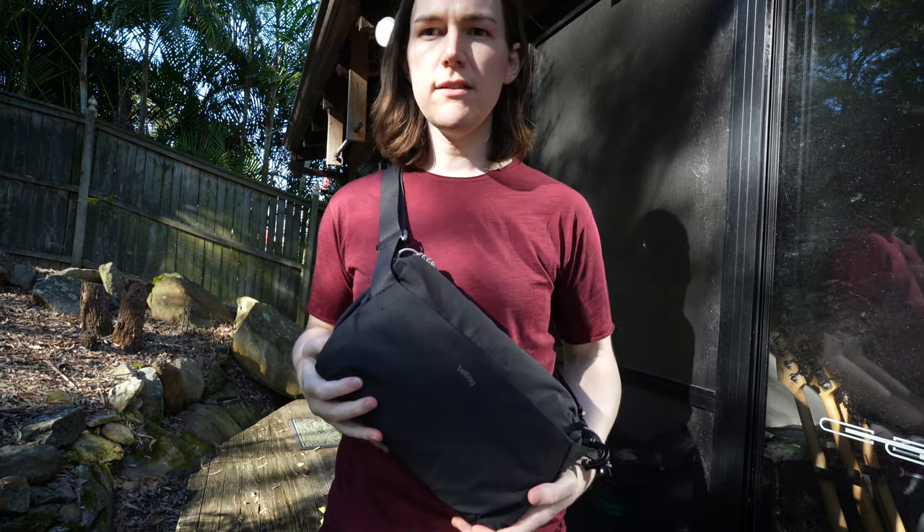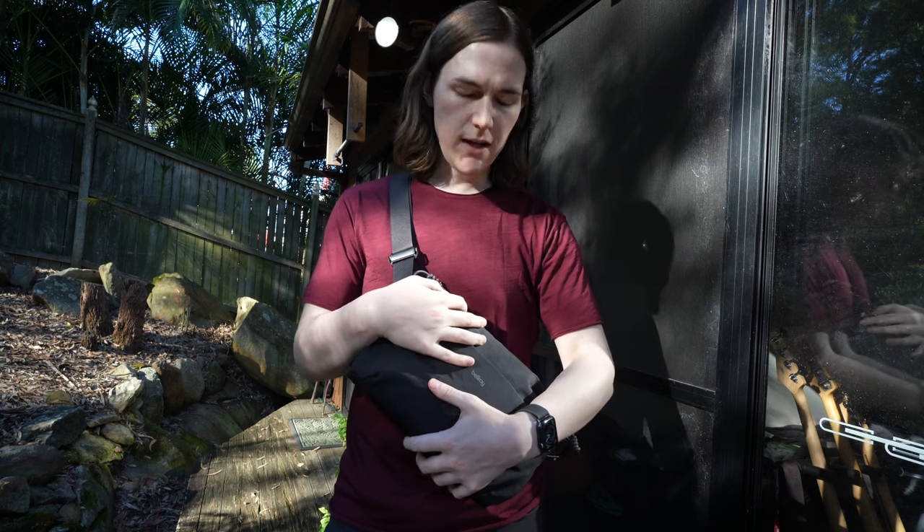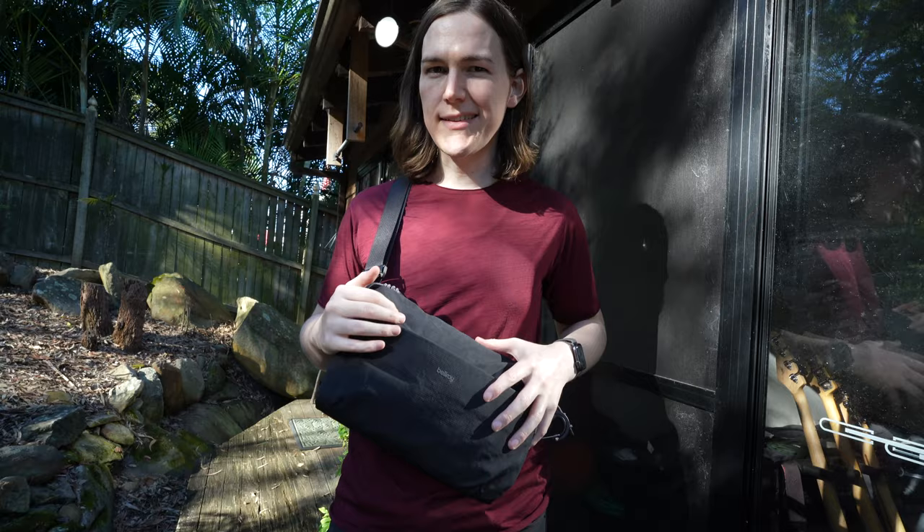Sometimes I wore it on the front like this, especially in crowded areas. I felt like it's more safe to hold it closer to the front of you and see whether people are accessing it or not.